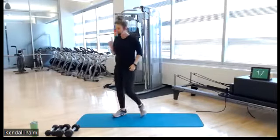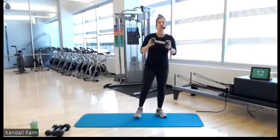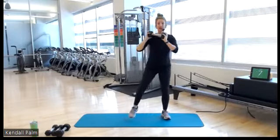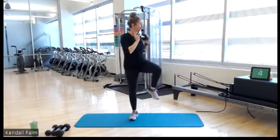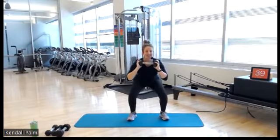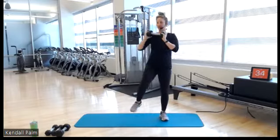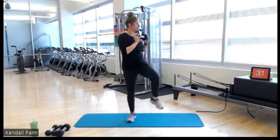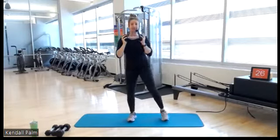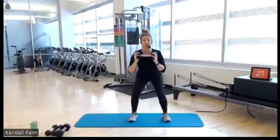Here we go. Grab just one dumbbell. We start with a squat to a rotation — rack it up to your chest, feet a little bit wider than your hips. Sink down, pull and twist, alternating. Down, pull and twist. Let's roll. So we go for 40 seconds alternating, weight stays to your chest. Make sure your kneecap is starting straight forward — it's just a torso rotation.